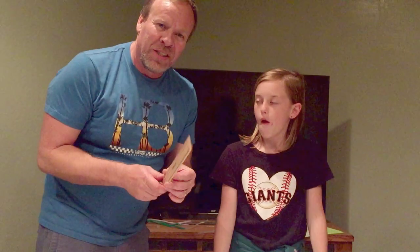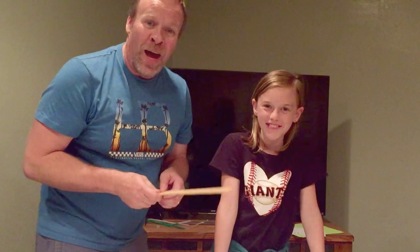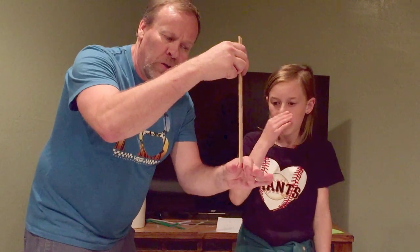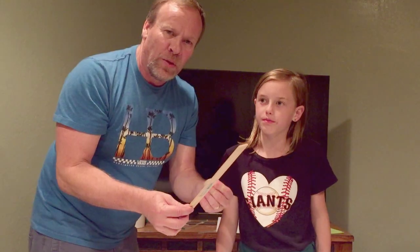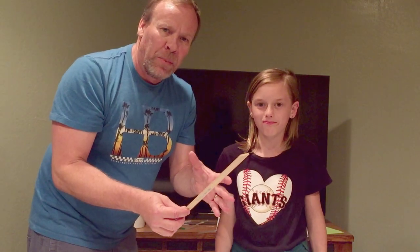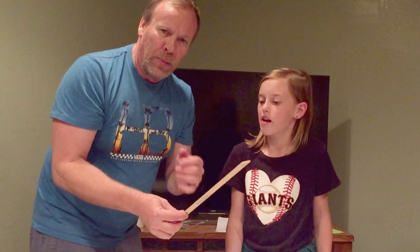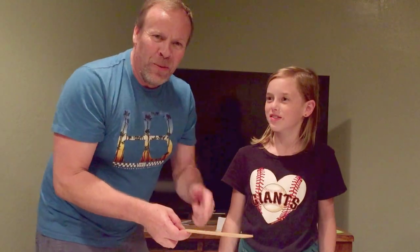Basically what we're doing is we're going to see if young people or older people have slow or fast reactions. We're going to take a series of tests — hold the ruler, release it, and see who can react the quickest. We're going to measure the number of inches it takes for a person to react when it's let go. We'll do Grace first, then myself, then grab a couple other people, and see if the young people can beat the old people.